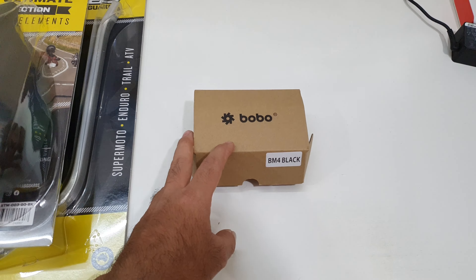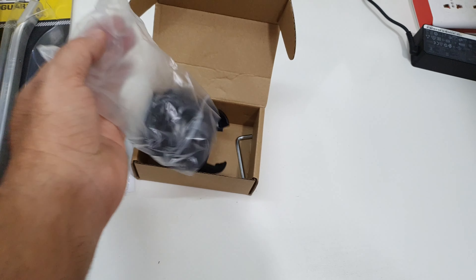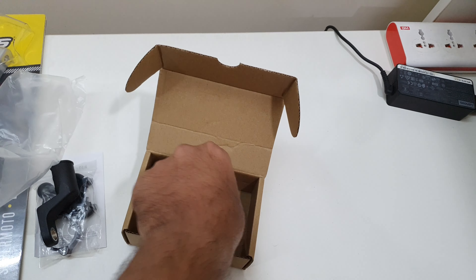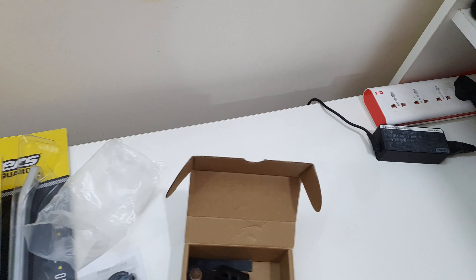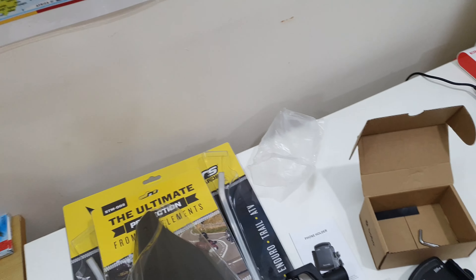I have also ordered this Bobo mobile holder. Earlier I was using RAM mount but was not very happy with it. The online reviews for this are quite good. The main mount is metal with some anti-slip coating. The clamps open about 60mm on one side and 90mm the other side — should be sufficient. There's an Allen key to fit it. There is also a mount option to fit it on the side mirror. I can fit this easily myself but since I'm already going to the workshop, why not get it done by experts. Plus there are the grips — the Grip Puppies. So these three things I have right now.